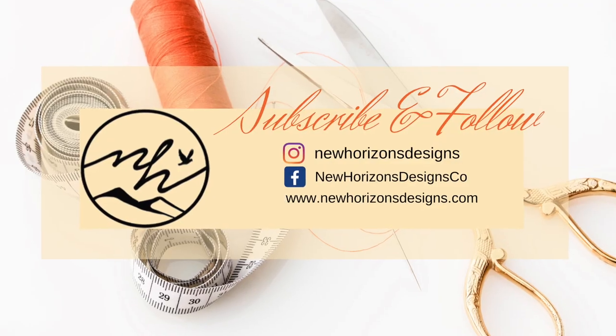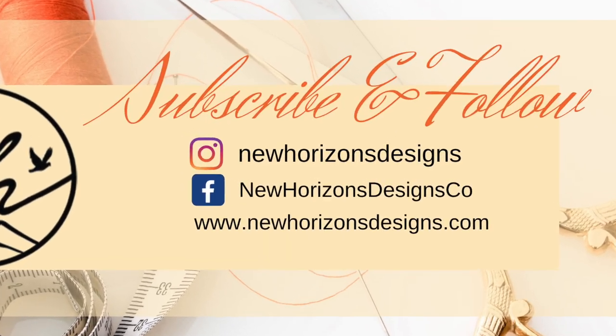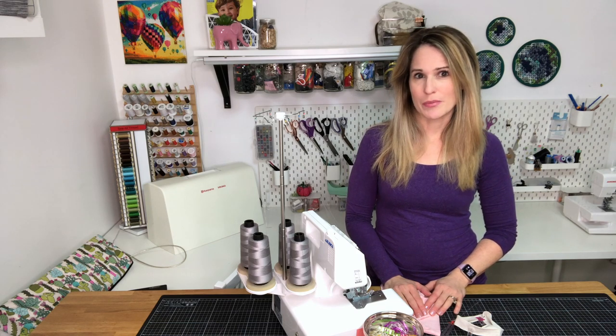Hi, and welcome to the New Horizons Designs Sewing Channel, your place for all things sewing. Today I'm going to share with you a few tips and tricks to get the most out of your serger. These are some things that people have asked me to share to help them make their garments look more professional.